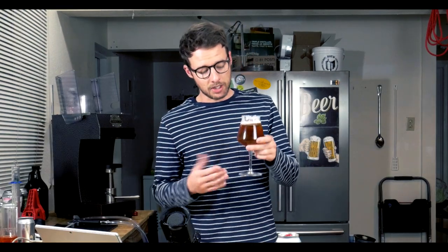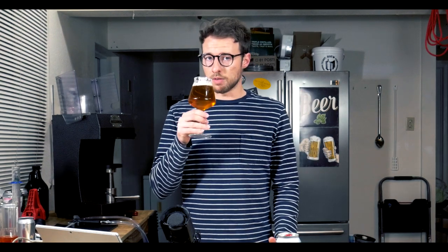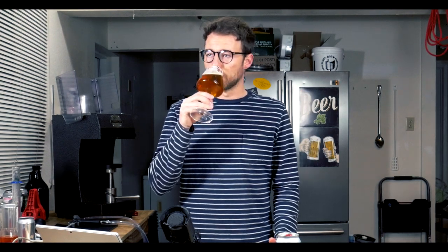This is going to be a relatively short video, but I'm going to share with you guys how I make this particular example and you guys can make it for yourself. First I'll talk a little bit about this beer and how I came about this recipe.